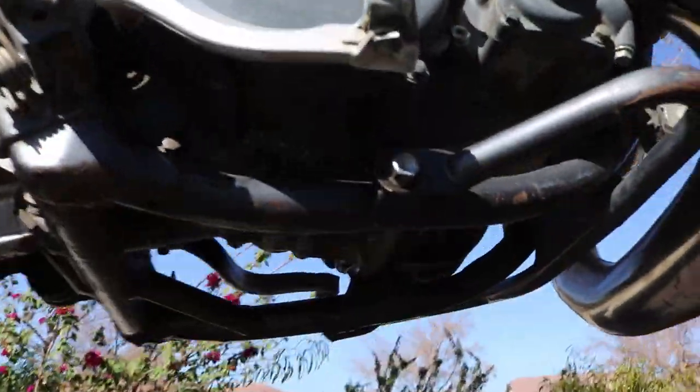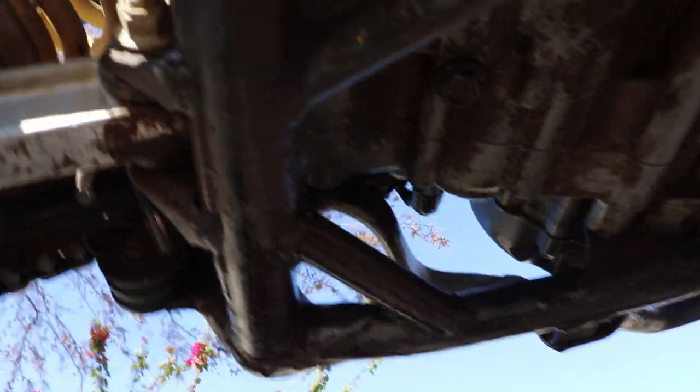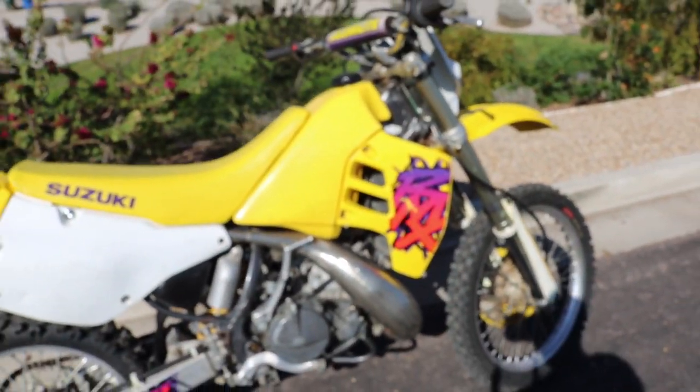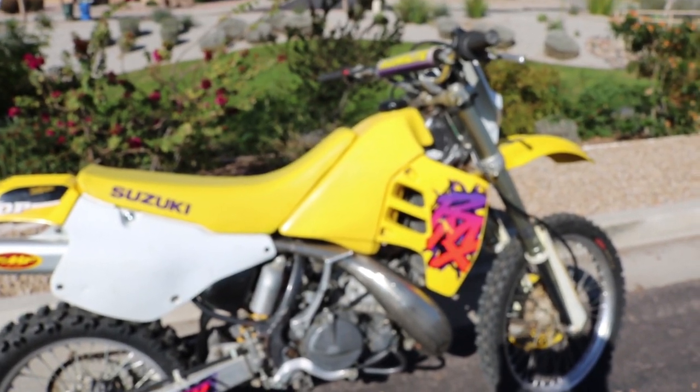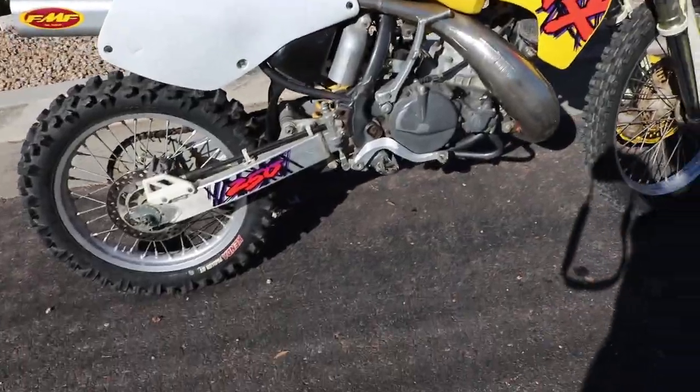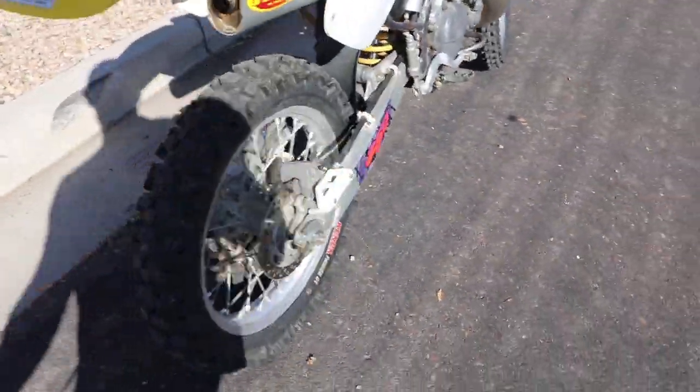And definitely down here, you can see a lot of grease and buildup and all that fun junk, so we're definitely going to clean this up to make sure it's running right. Definitely going to go through the brakes, bleed those out, that'll definitely be fun. But overall, great looking bike for the most part, definitely looking forward to finishing up the mods to it.